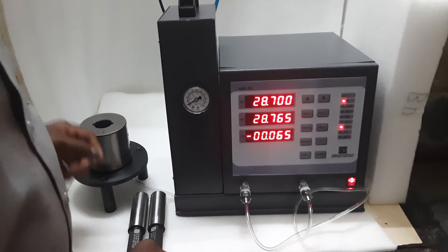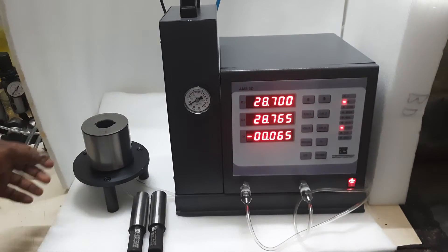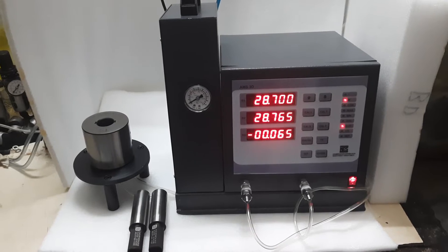Welcome to MES. Today we are going to see about 2-level air gauging.